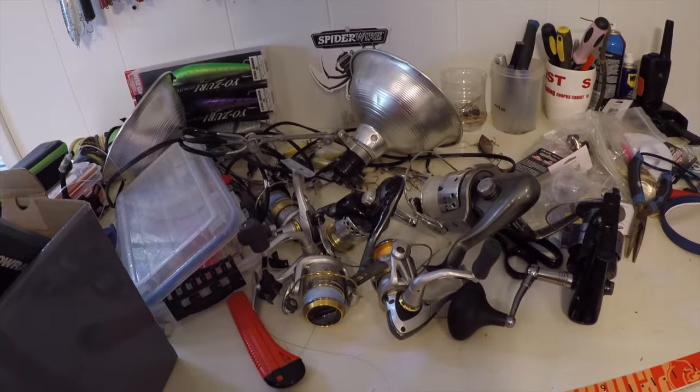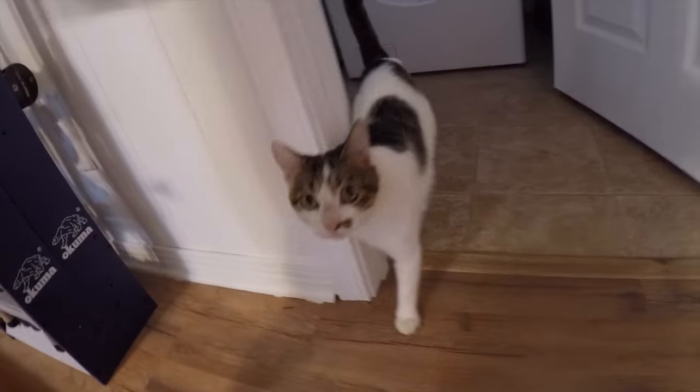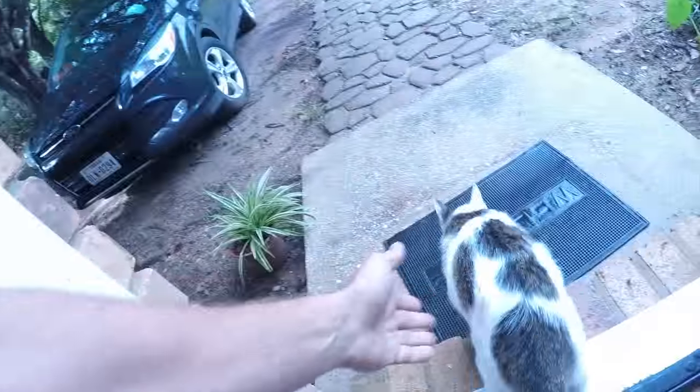Now I need to clean off my desk... did I just hear Mr. Pickles? What are you doing in the house? You're not a house cat, get out of here! Alright, what's your problem man? Pickles, get out of there.